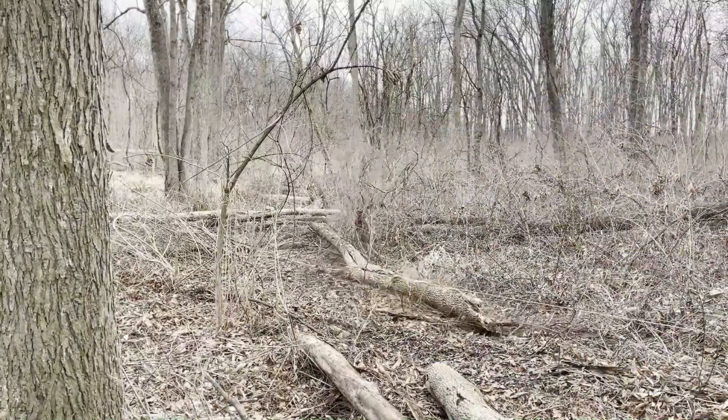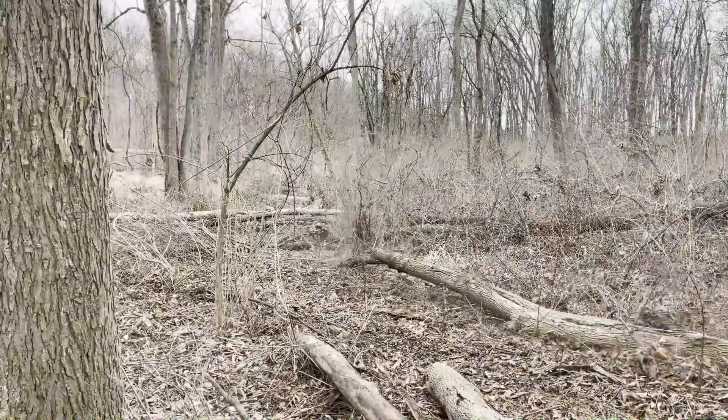Welcome back. If you watched my part one of the woods to food plot conversion, I told you I was going to take you through the whole process from start to finish. I have a lot of the fallen dead timber cleared out in the front plot and I've cleared out all the brush in the back plot.